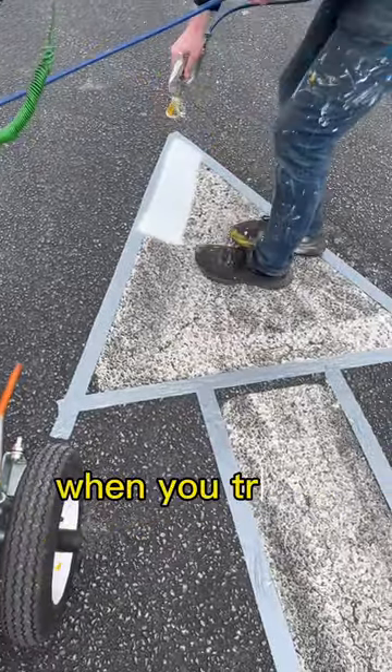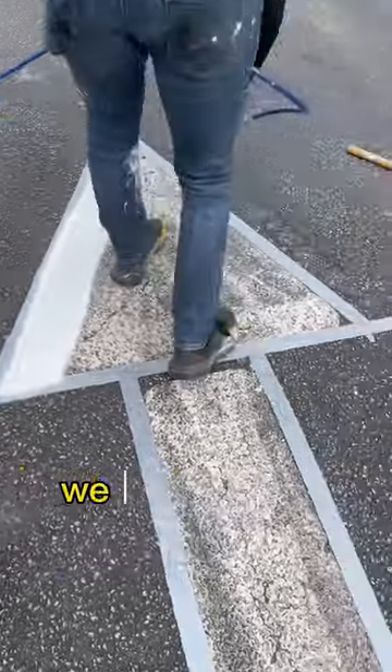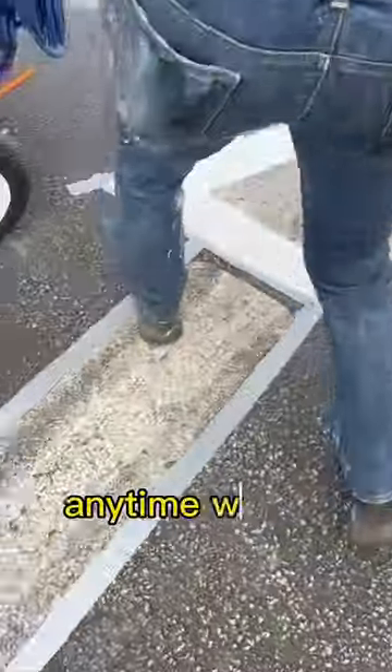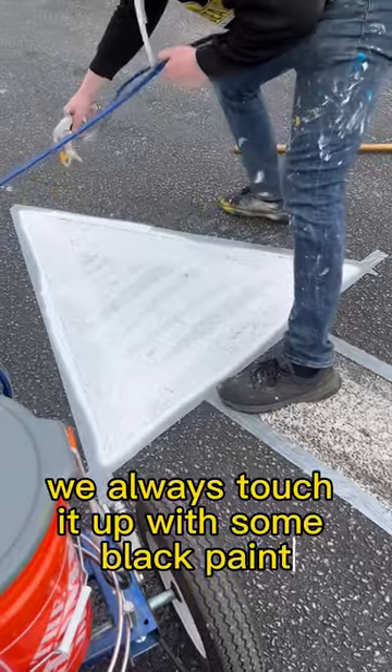That paint buildup makes an absolute mess when you try to move it around the parking lot. We try to make our work nice and neat and clean. Anytime we do mess up, we always touch it up with some black paint.